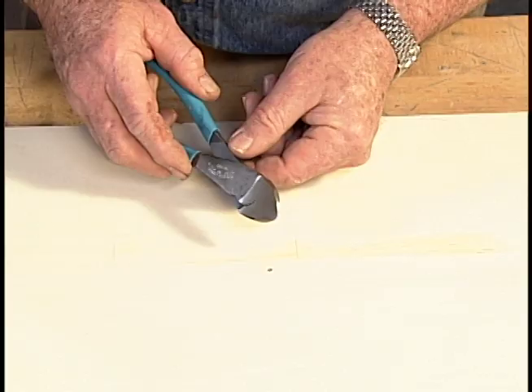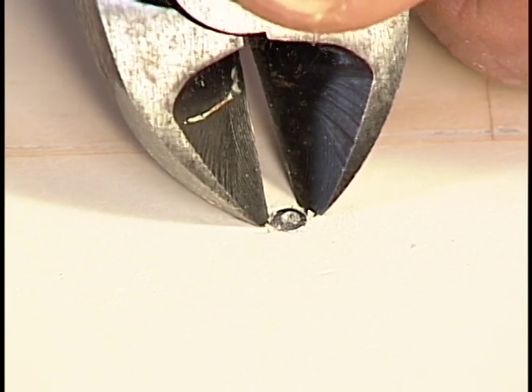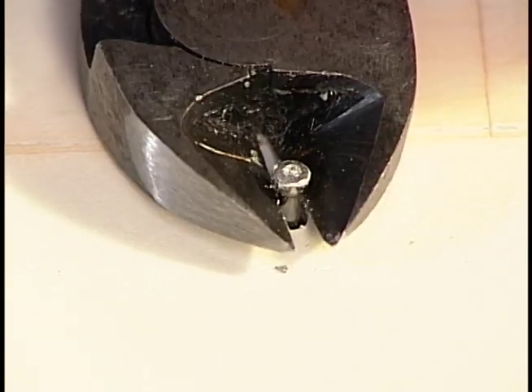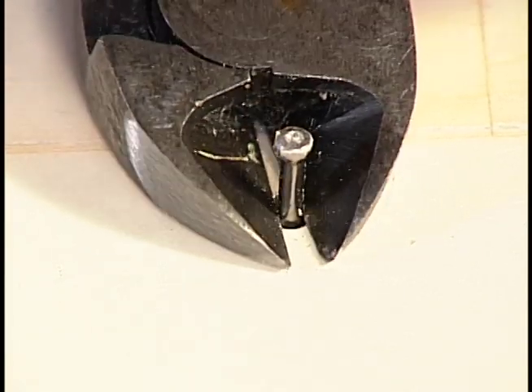Now to use this tool, I place the sharp pointed ends on either side of the nail, push them slightly into the wood, then squeeze the handles and grip the nail just below the head. By repeatedly rocking the cutters back and re-gripping the shaft, I'm able to pull the nail outward.